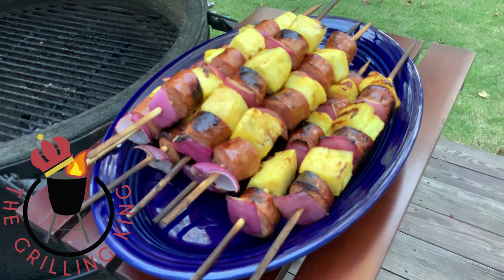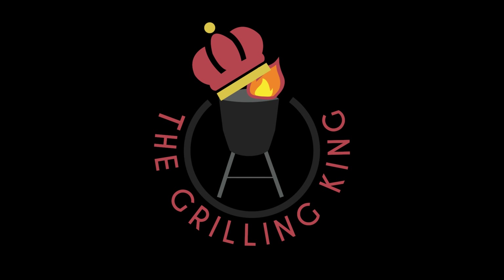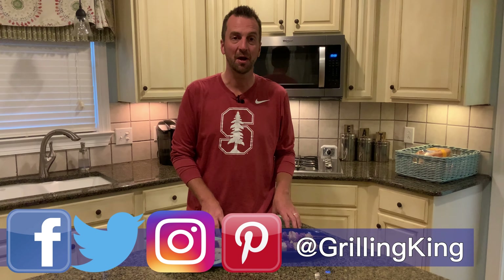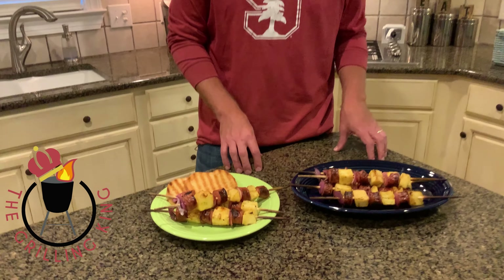Our andouille sausage and pineapple kebabs are ready to come off the grill and head to your plate. They smell fantastic — we've got it plated up and ready to go. This is such a simple recipe. Don't forget you can get all of our recipes online at thegrillingking.com — also where you submit a recipe to potentially win an Amazon gift card. Follow us on social media at Grilling King on Facebook, Twitter, Instagram, and Pinterest, and subscribe to our YouTube channel for tons of videos from the grill and the kitchen. A little sweet, a little spicy — they're gonna be terrific. Thanks for joining us here on the Grilling King!